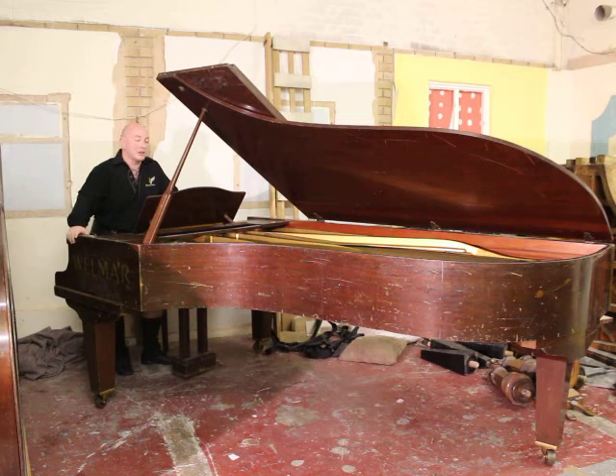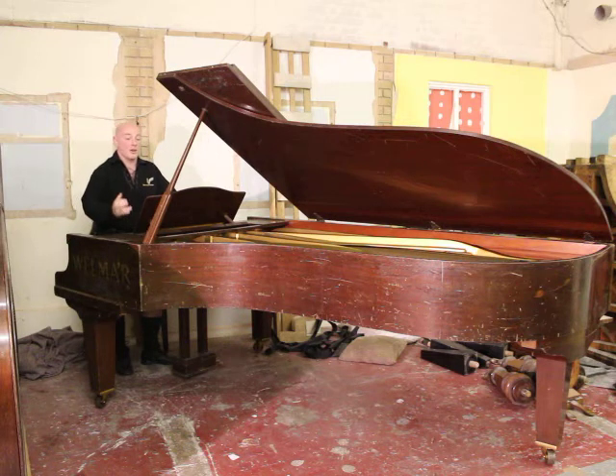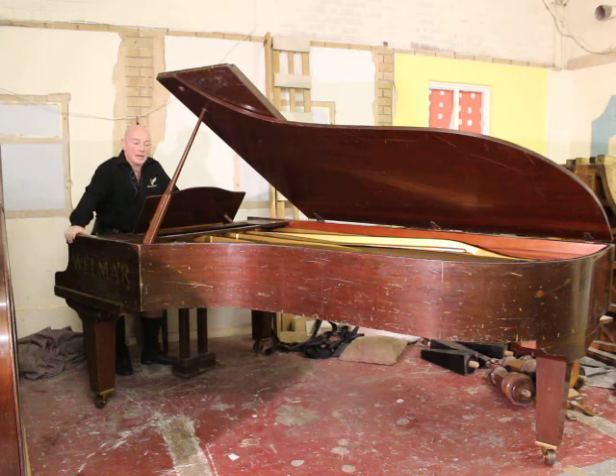This is our Wilma full-size concert grand piano. This particular model was made originally in 1949 with the serial number 49204. These pianos were made pretty much with the Bluthner design and are just stunning instruments to be fair.